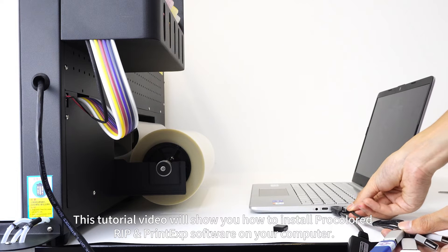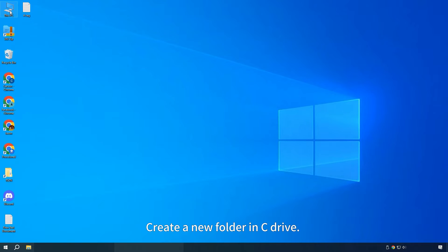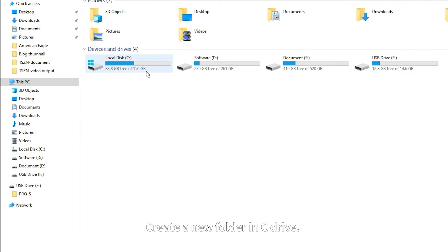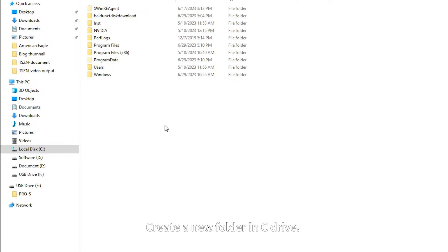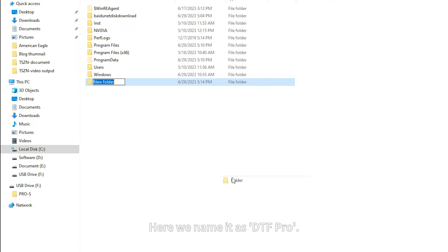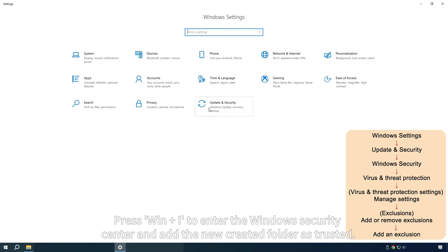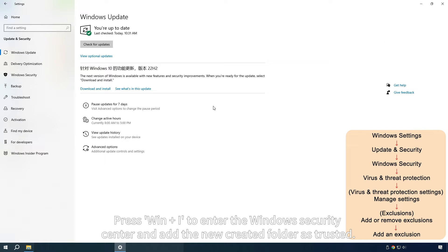This tutorial video will show you how to install ProColored RIP and PrintExp software on your computer. Create a new folder in C Drive and name it DTF Pro. Press Win and I to enter the Windows Security Center and add the newly created folder as trusted.